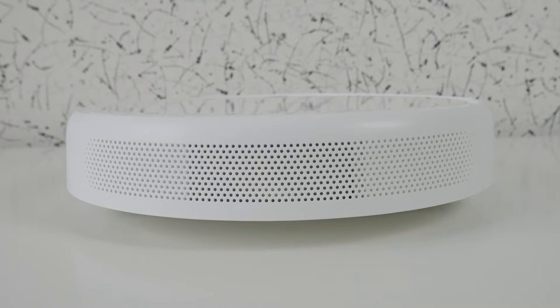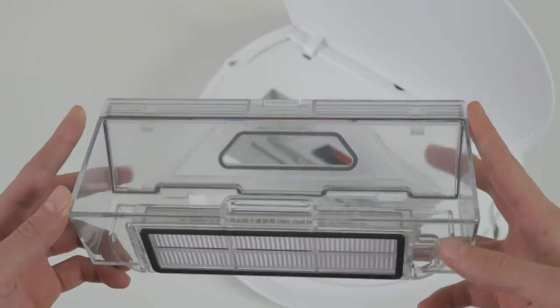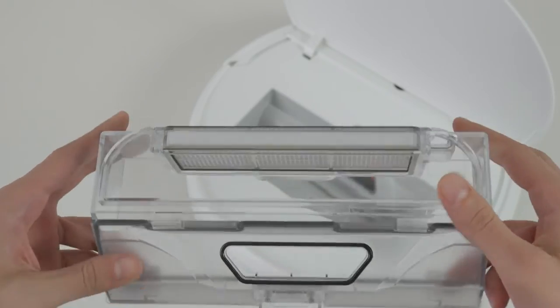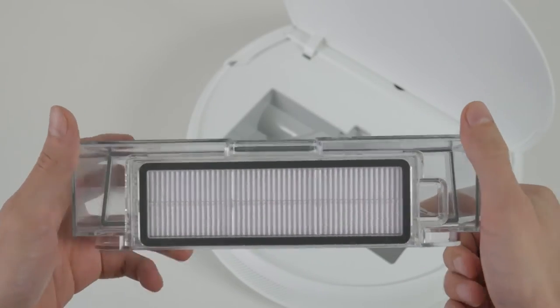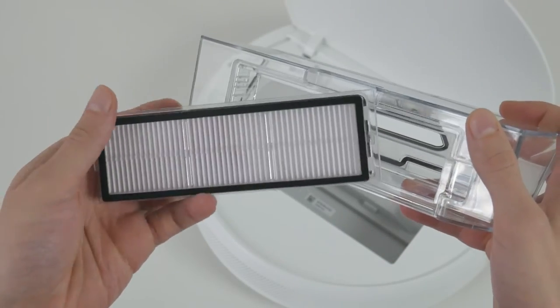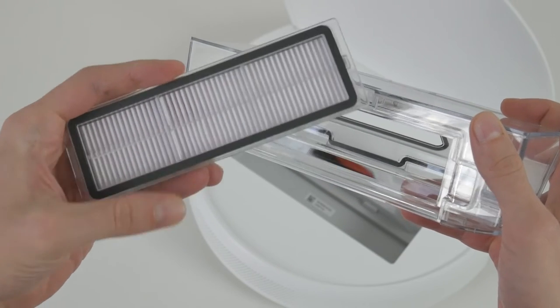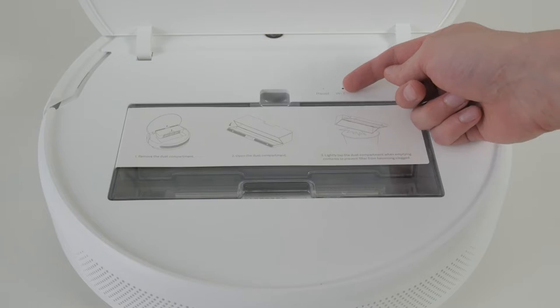The exhaust grill is standard. Under the lid, a regular dust collector from Xiaomi is inserted — transparent plastic, folding front wall, 600 milliliters volume. There's no pre-filtering, only a HEPA filter, and this is a big disadvantage. There's no curtain in the suction hole, which is typical for all Xiaomi models. On the panel under the cover there's a Wi-Fi indicator and a reset button.